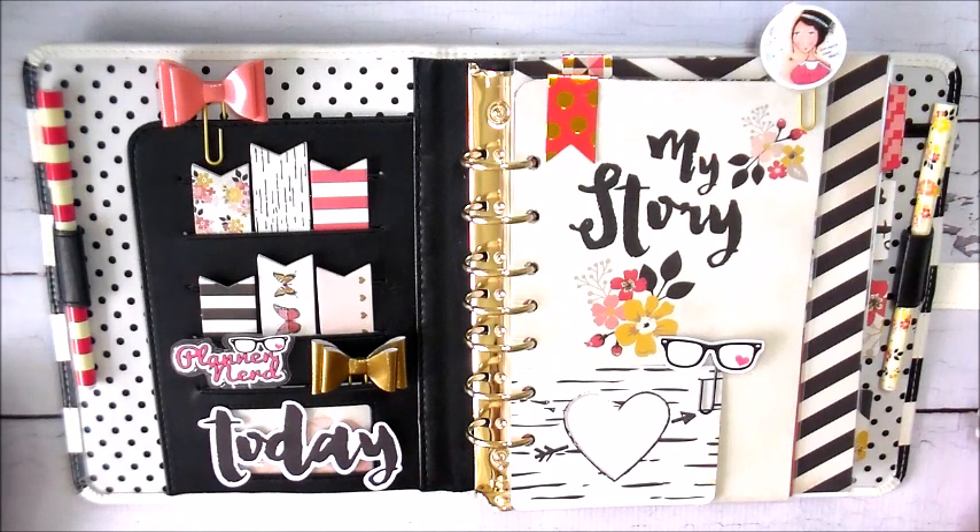When I post this video to my blog, I'll also post a discount code that the people at Plum Paper were nice enough to offer for all of you. So if you haven't decided what planner you're going to get for 2016, or if you're looking for some savings, this is a good opportunity to do that.